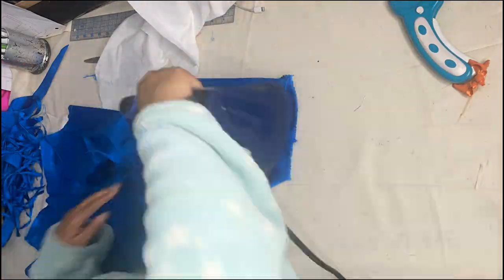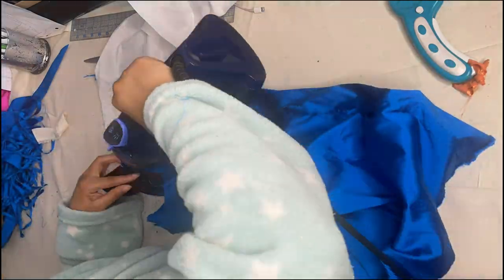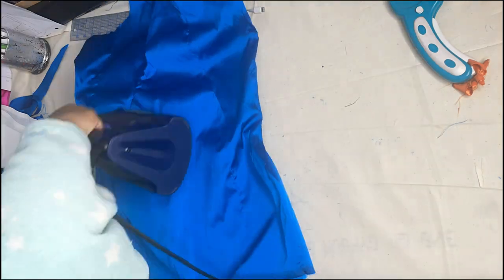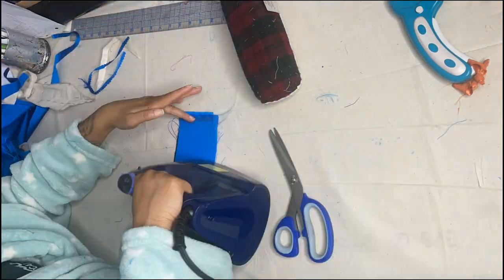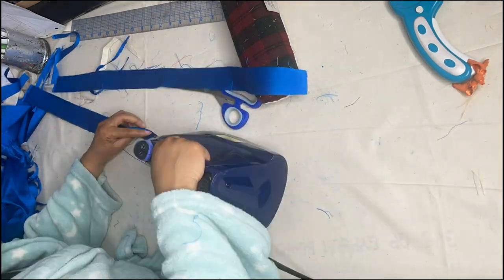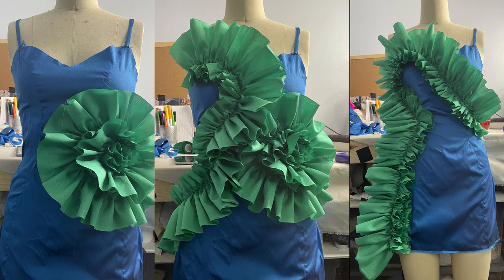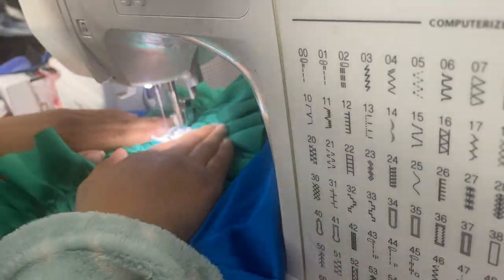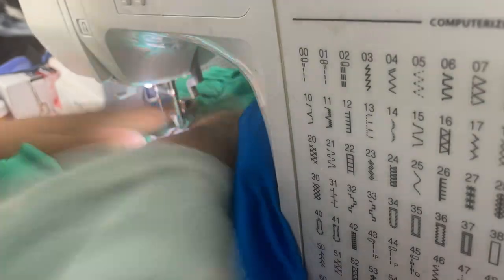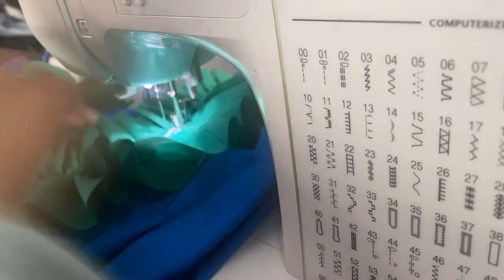I didn't get to record the process of making my ruffle, but my ruffle is six inches thick. I sewed my gathering stitch two inches away from the hem, and that is how I was able to get one side to be larger than the other. It wouldn't be the same if you did it directly down the middle — you want one side to be larger, most definitely.